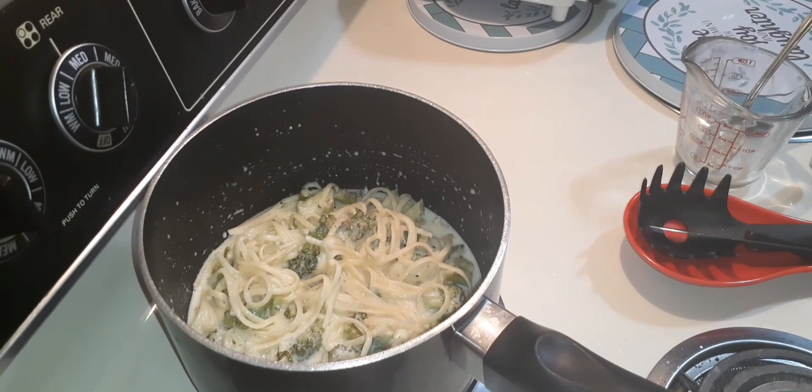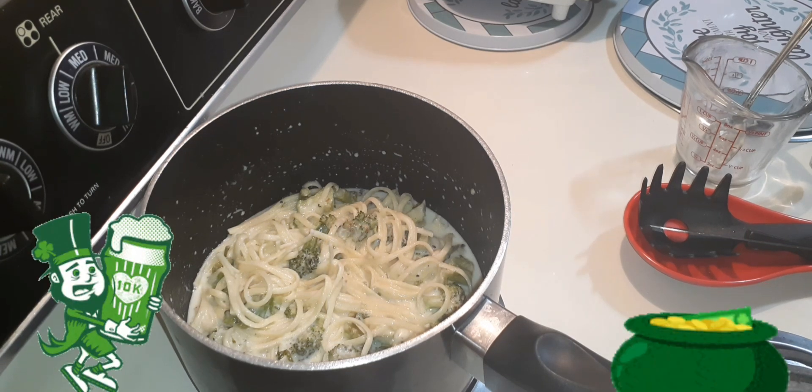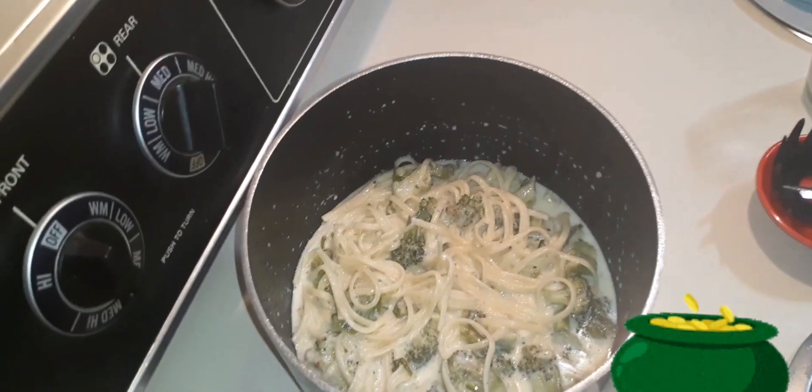So family, this completes my meal. If you like this content, go ahead and hit that subscribe button. And I will see you in the next video. Peace.